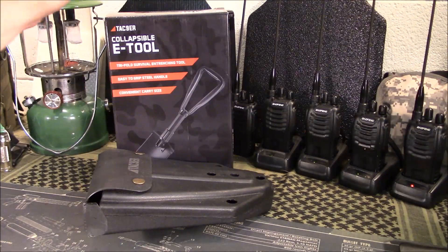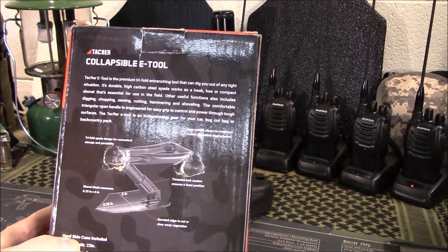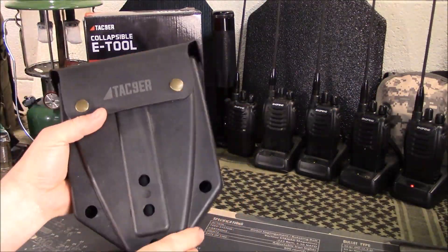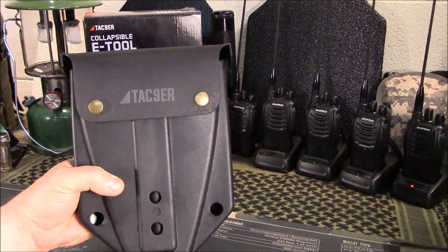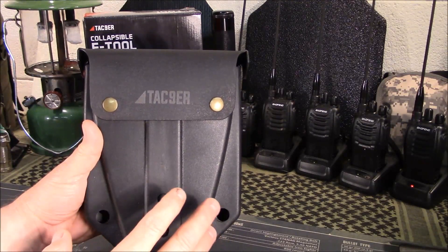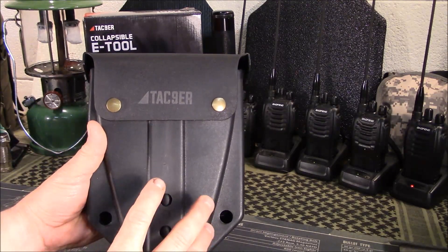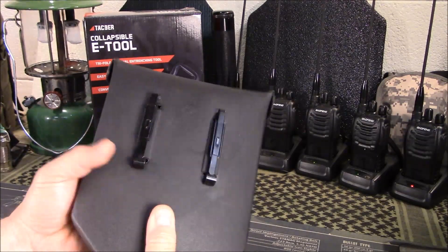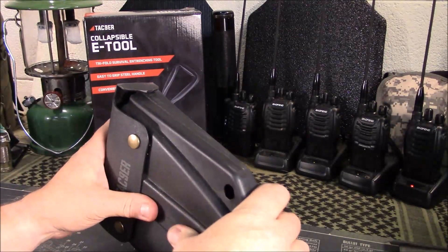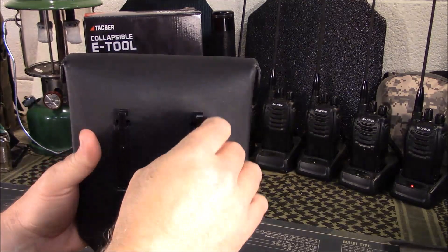It comes in this box, which tells you a little bit about it — what it's made of, high carbon steel, different features, and so forth. It does come with this nice carry case. I have one exactly like this — a very similar concept and design to what the US military used to use. So for you guys that were in the military, this probably looks familiar.